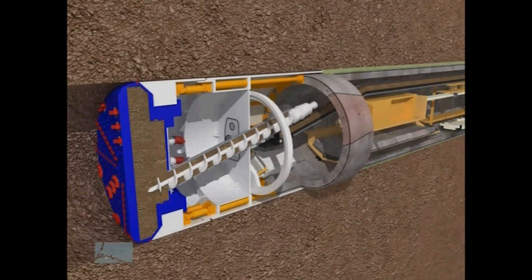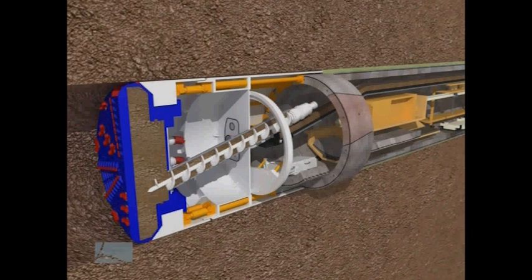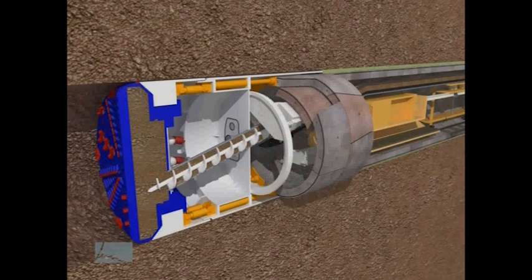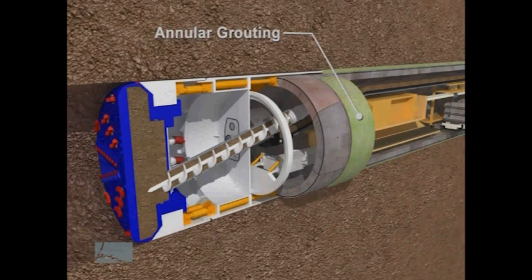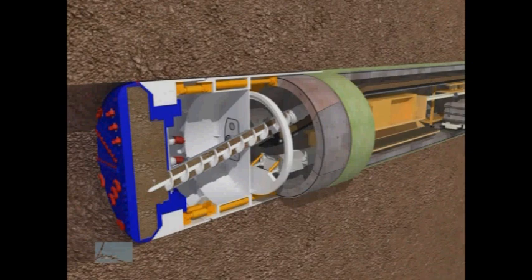While soils continue to be excavated, the machine can move forward to allow installation of the next row of concrete segments. Staggered joints provide added structural stability. When the segments are pushed outside the TBM's tail shield, the space formerly occupied by the thickness of the shield is filled with grout pumped in under pressure. Adding grout to this space helps to prevent soil movements and settlement at the surface and also preserves the strength of the ground.